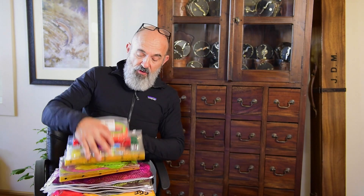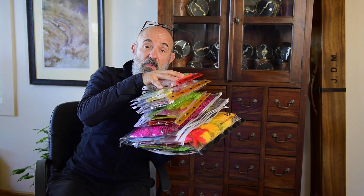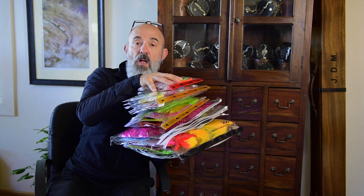This has been a revolution in the way I pack my fly tying material. Just a few of these and I use them in a cabin bag and it's just superb.